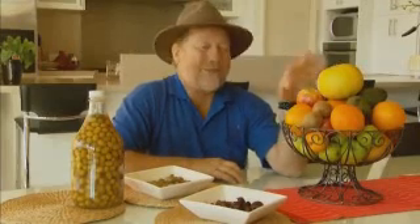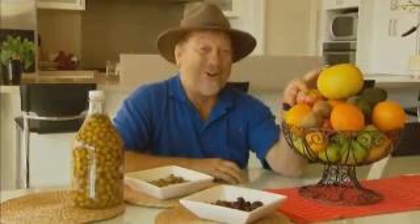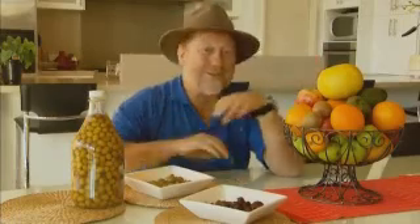The joys of growing your own fruit at home are many, but the best value comes if you can learn a few tricks of extending the use of that crop.